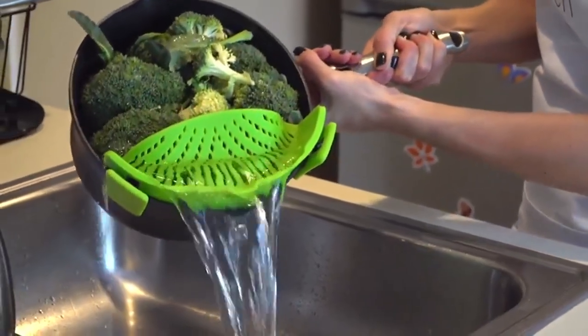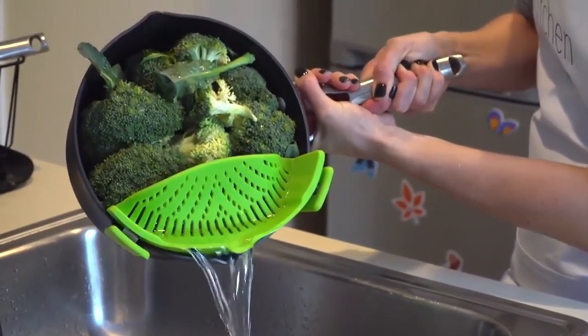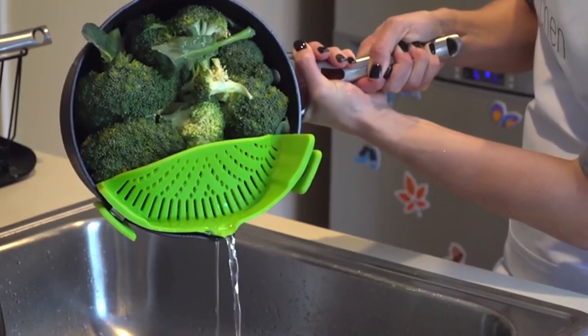As unwieldy as a colander is, the Snap and Strain is easy and simple to use, even one-handed. It's also dishwasher safe, FDA approved, and BPA free.